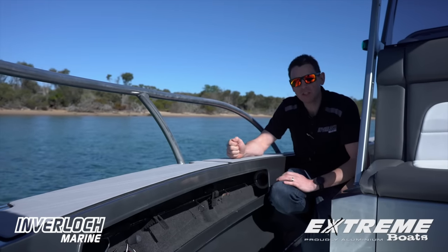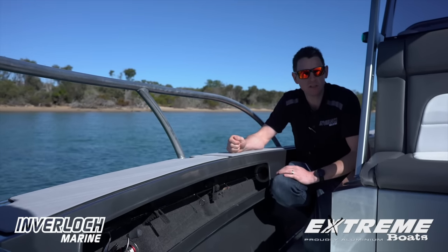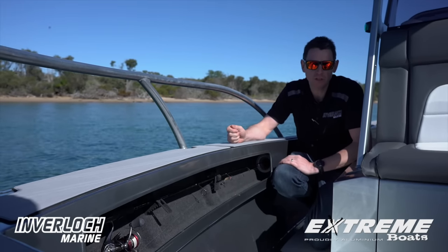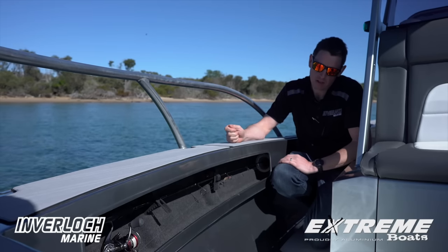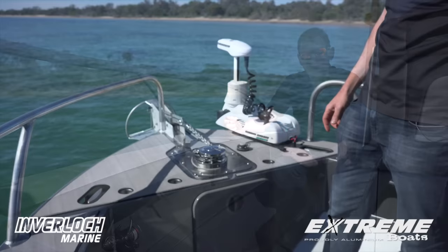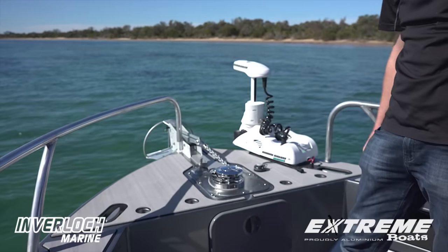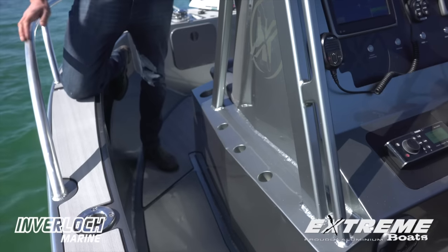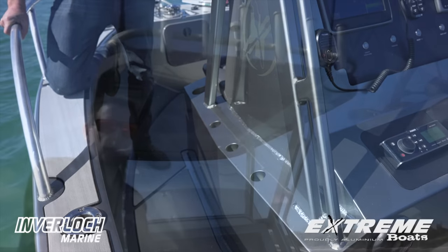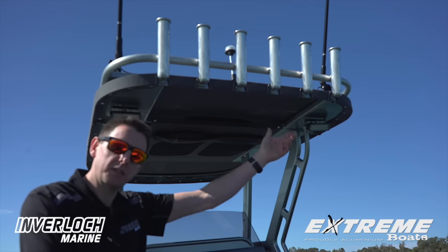Console boats are generally targeted to the serious fishos who carry a serious amount of rods. Front wishbone rod storage is very popular, keeping our rods out of harm's way. We've got a series of four vertical mount rod holders across the bow, three vertical mounted rod holders running down the side of the console, and as you'd expect, a series of overhead rod holders through our Targa.